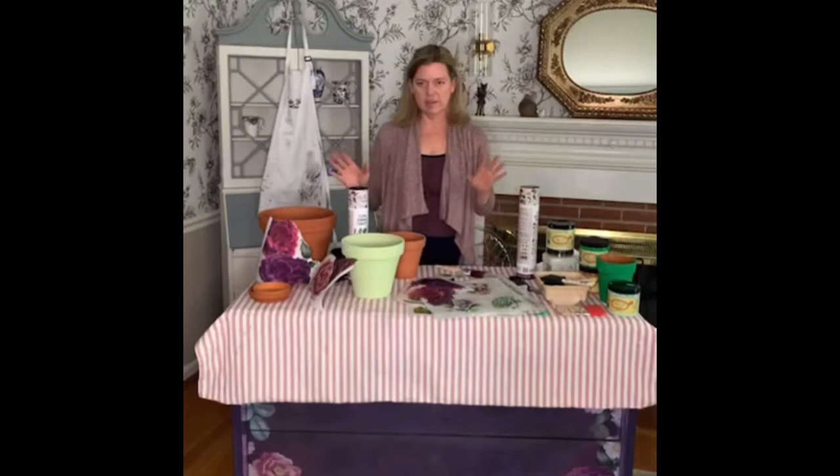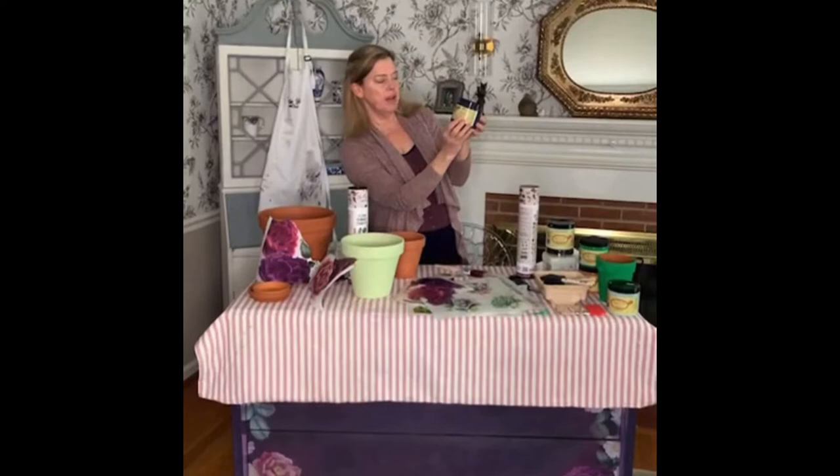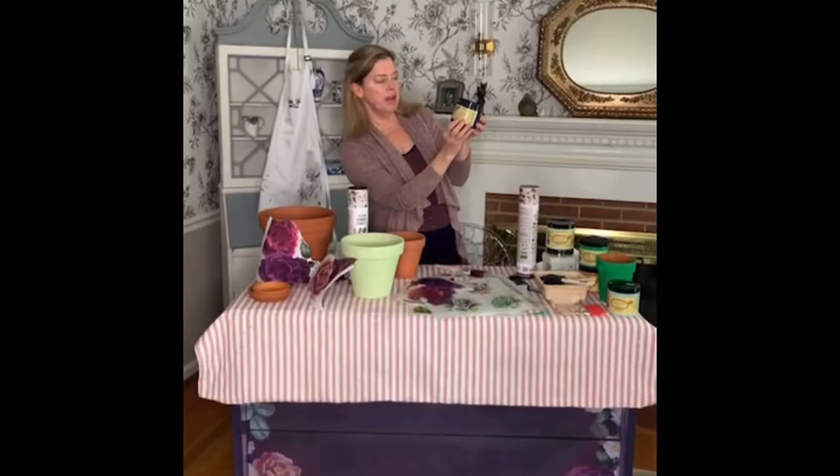Today we're going to be painting flower pots using Dixie Belle products. First we're going to paint this large pot in Aubergine, which is right here. It is Dixie Belle Paint Company's chalk mineral paint, and it's a fantastic product.